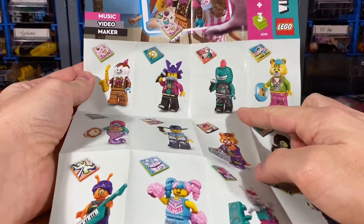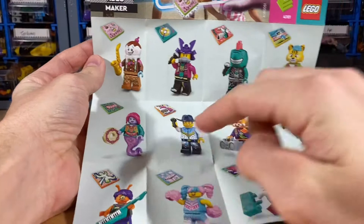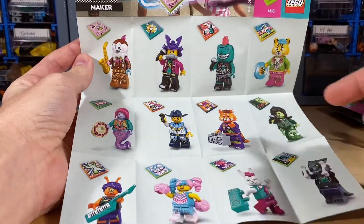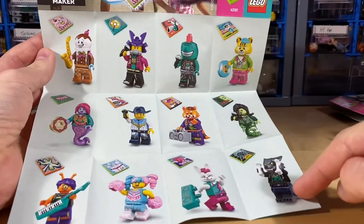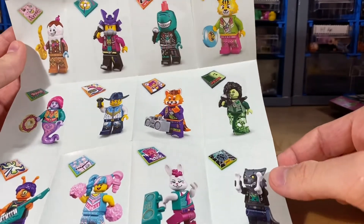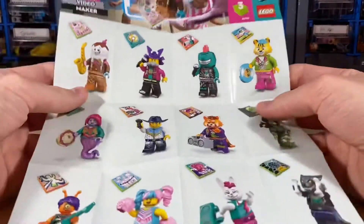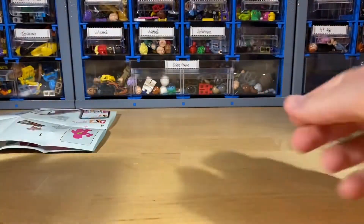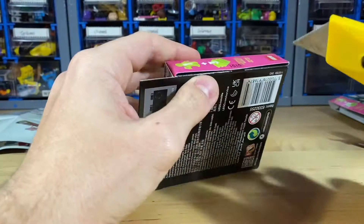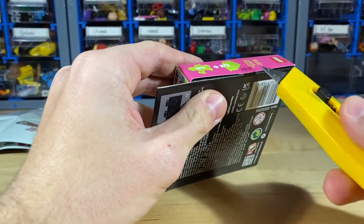You also get the little instruction manual, a small stand to put the figure on, all those printed tiles, and the collection sheet for all the figures. The shark guy is probably my favorite. I also really like that key guy and the cheerleader — the ghoul is nice as well. Oh, and that werewolf would be pretty cool too since I've missed out both times they released that headpiece.